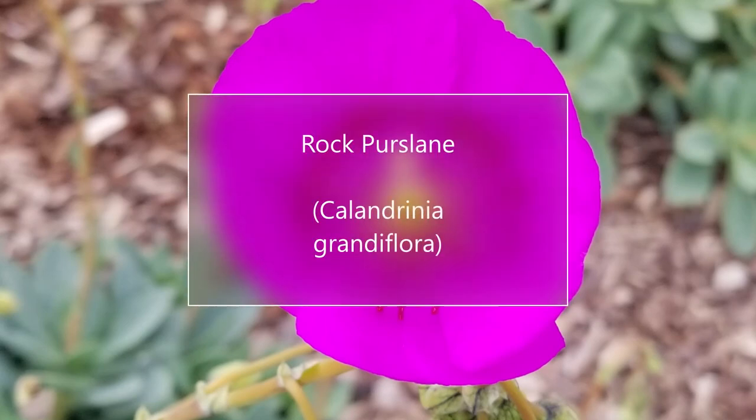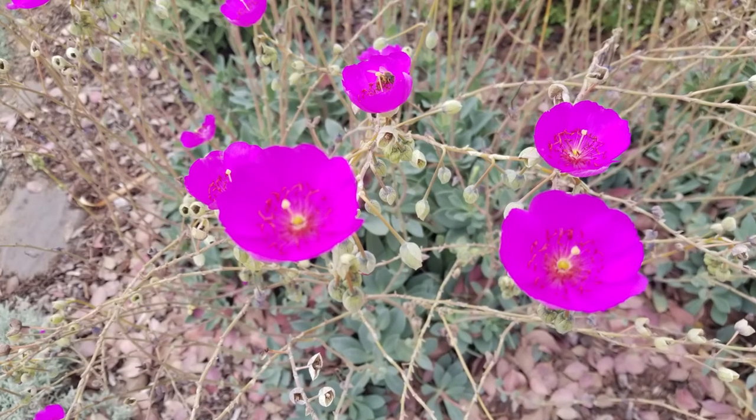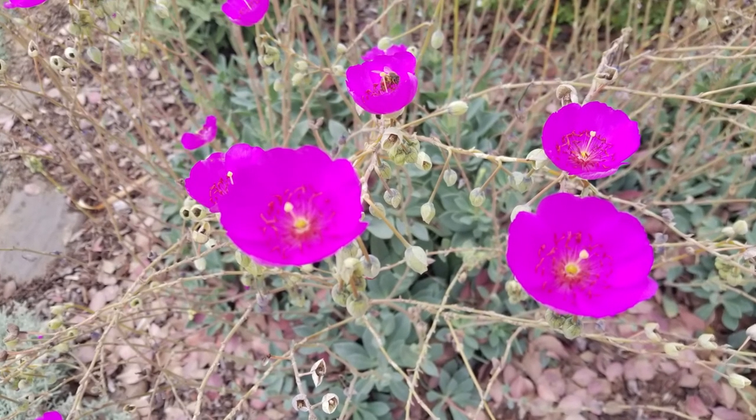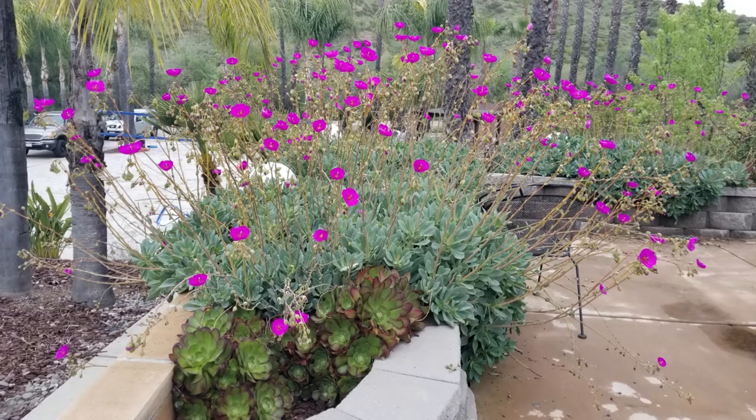Hello again, this is Doug the Two-Minute Gardener, and today I'm going to talk about a little succulent that really knows how to rock. That's right — this is Rock Purslane, also known as Calandrinia grandiflora.